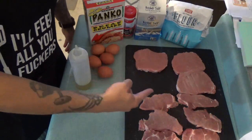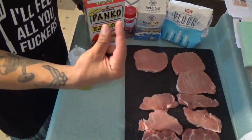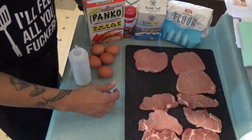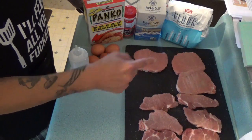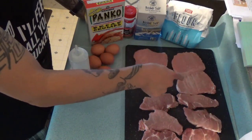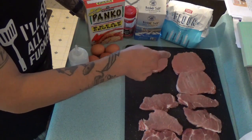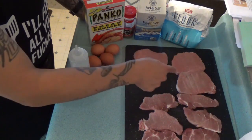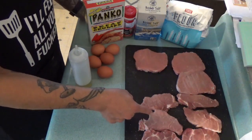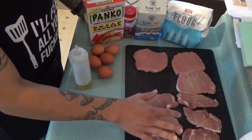Get your meat — you gotta have pork chops for this. Thin cut is cool, or half-inch thick is fine. What you're gonna want to do is pound those motherfuckers — beat those things like they owe you money. These are smaller ones so I don't have to pound them too much, just to get them a little bit thinner than what they were.